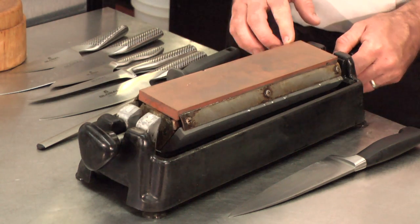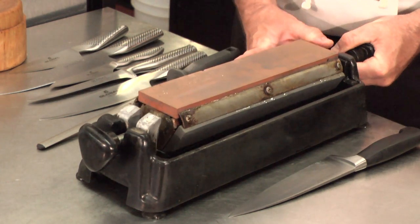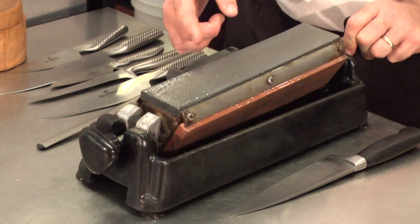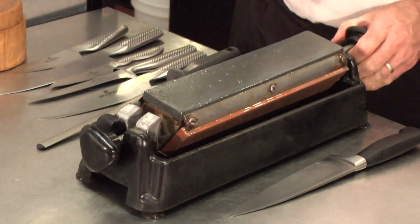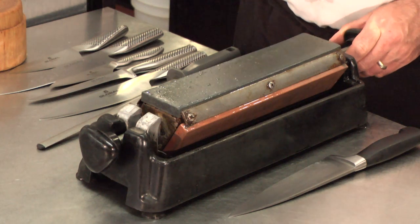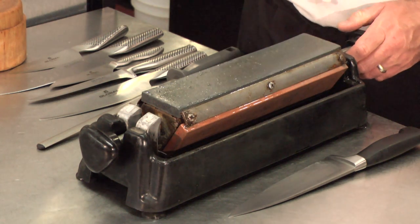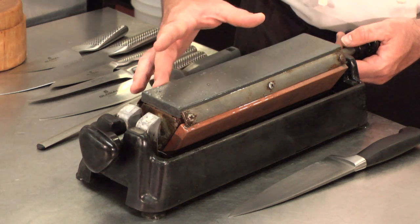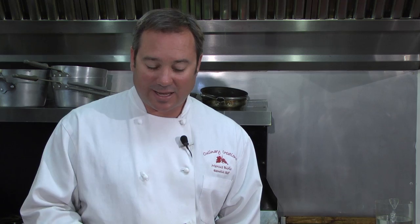We have a fine stone, a medium stone, and a coarse stone. Usually with these kinds of stones you're going to use an oil, and the oil just helps with friction. I like to use water. Basically what these stones are — the best way I can describe it — is like sandpaper.